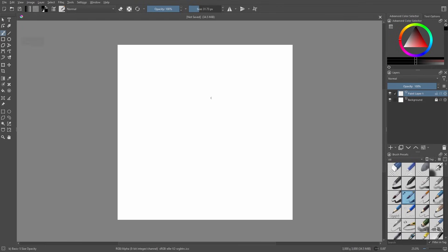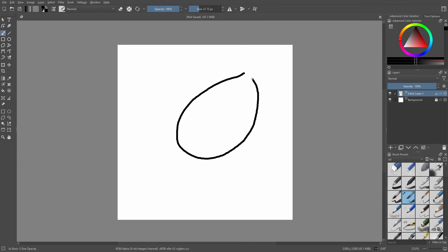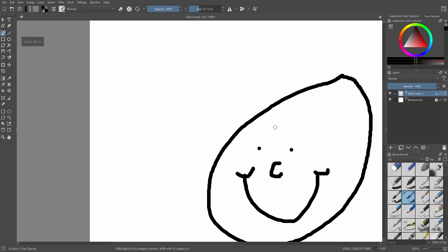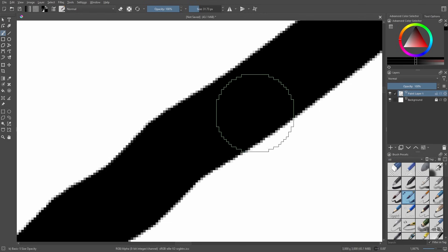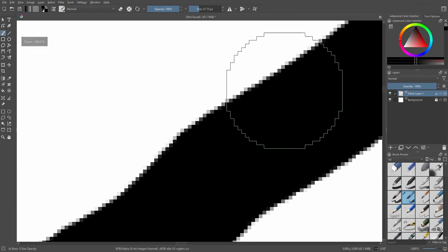Now we have our 3000 by 3000 canvas looking really nice. When you draw and zoom in, it looks pretty clear — because usually when you zoom in it gets blurry. But I've seen a lot of people be confused about what they see when zooming in a lot — it gets blurry and you notice some strange edges.